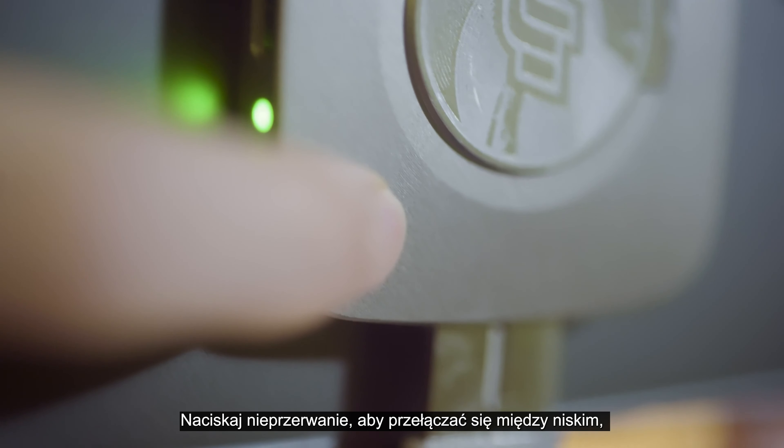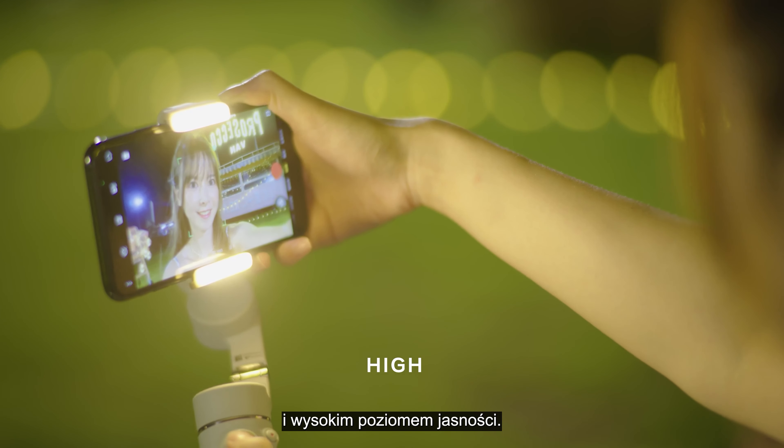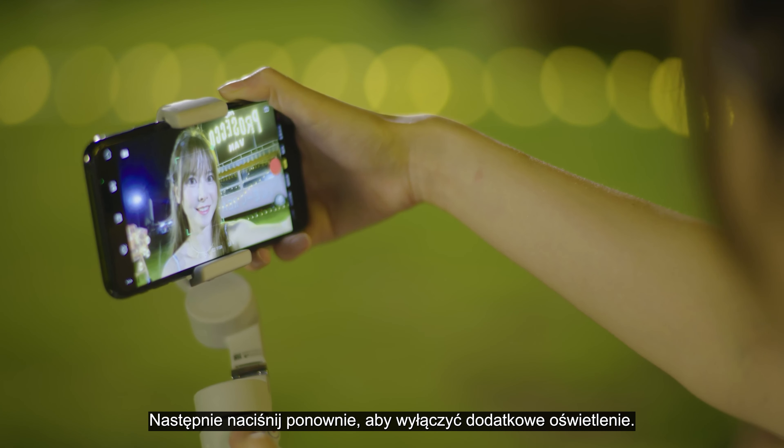Press continuously to switch between low, medium, and high brightness. Press it again to turn the auxiliary light off.